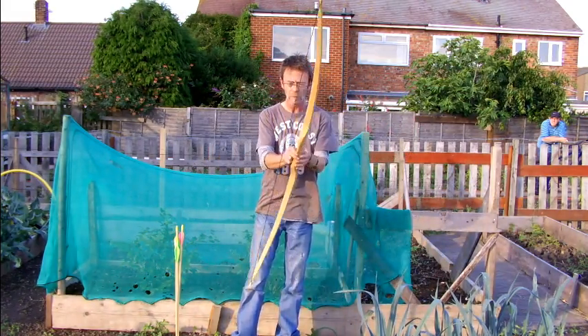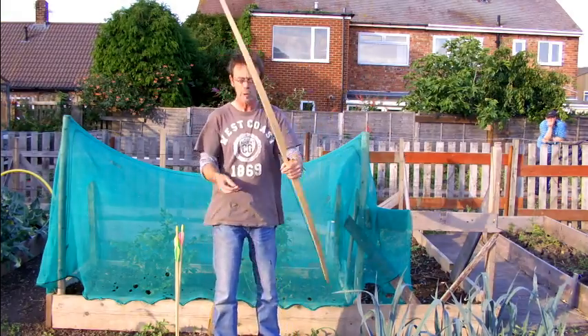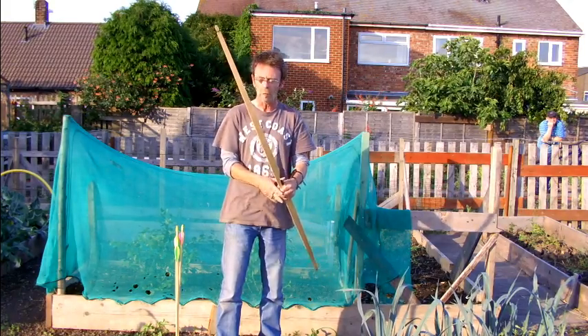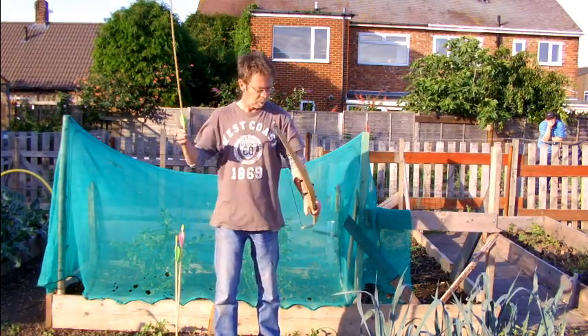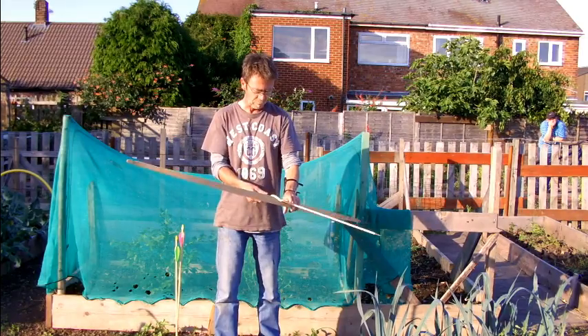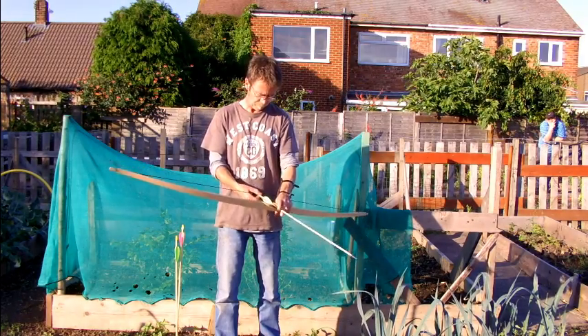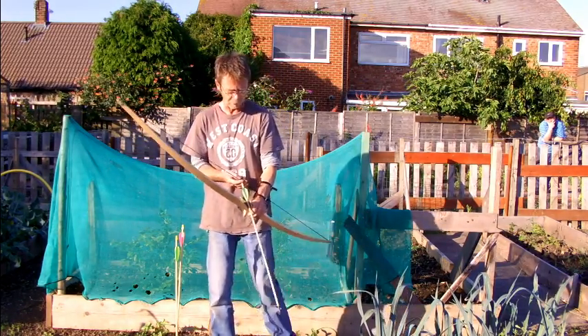Very simple to use, but essential really to keep it going good all day. So I'm just going to shoot a couple of arrows so you can see how it looks when it's at full draw, how it sounds, and that sort of thing.